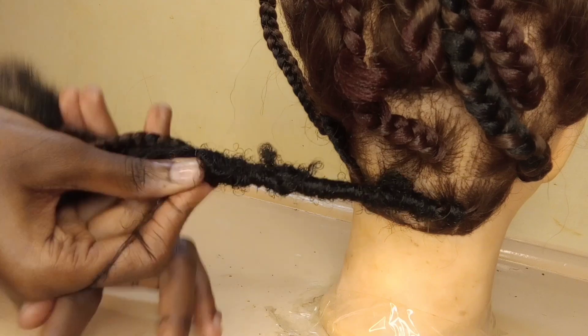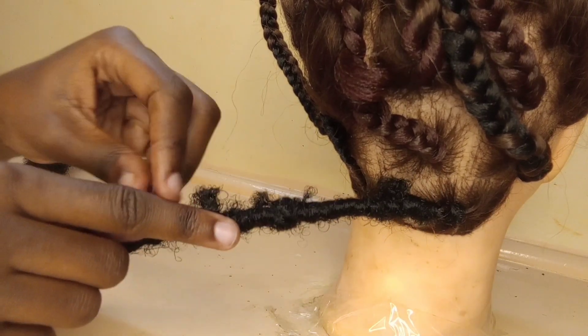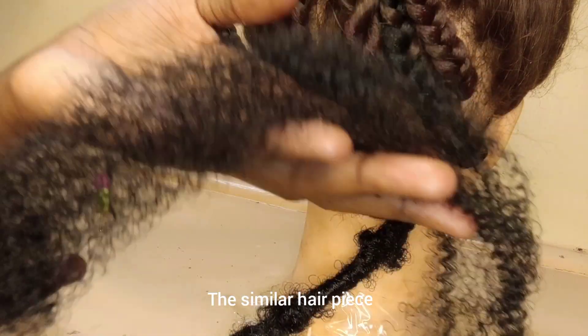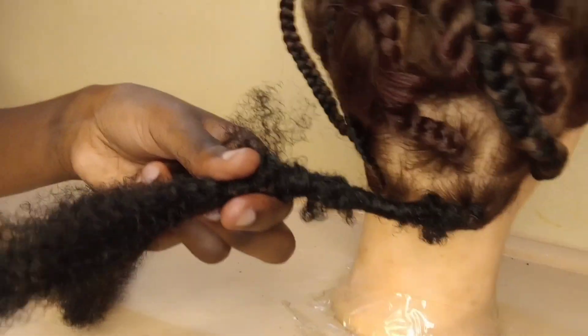When you're out of the added hair, you're just going to take another similar piece of similar width, and do like you're starting a braid — hold it like this, wrap it around, and make sure it's well covered.